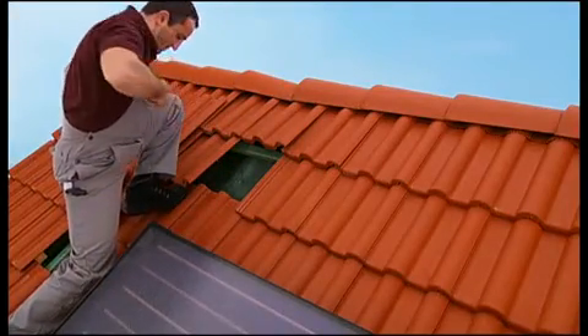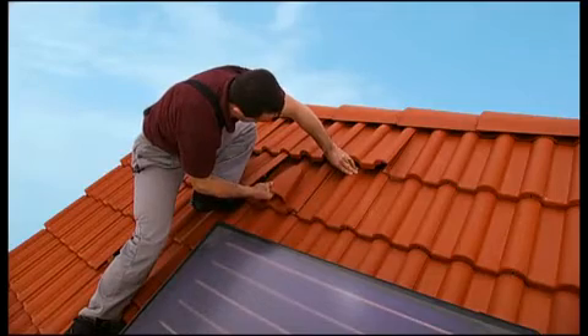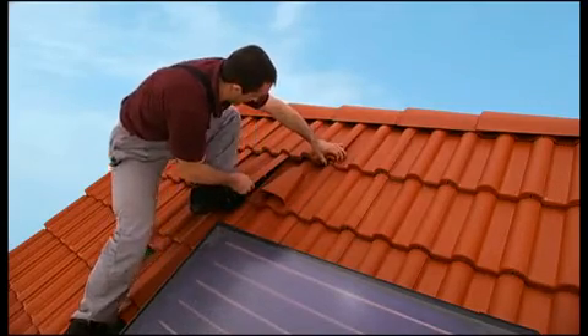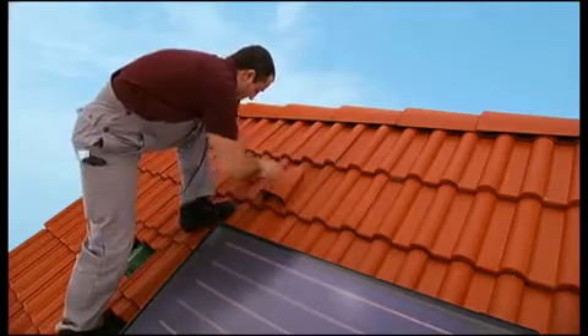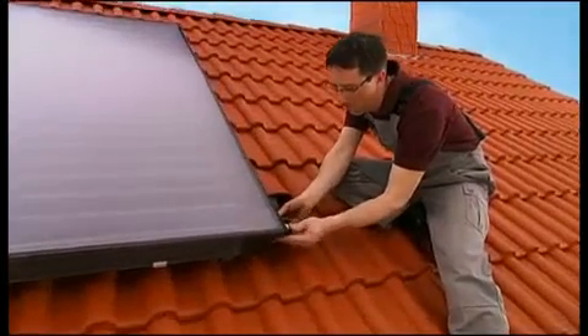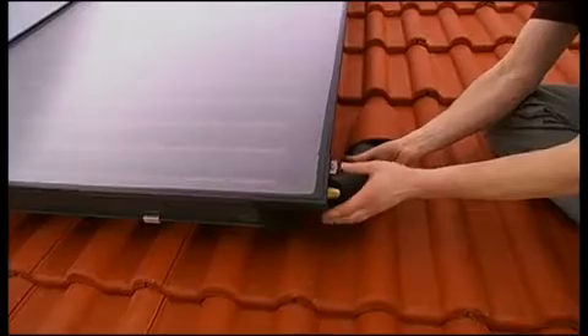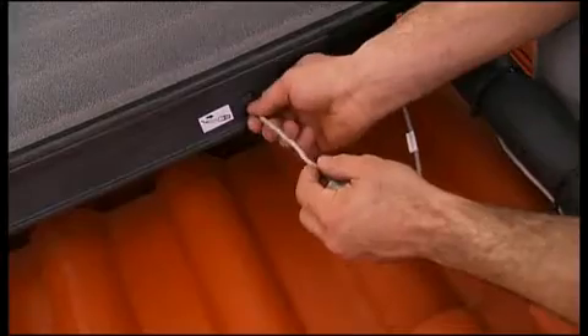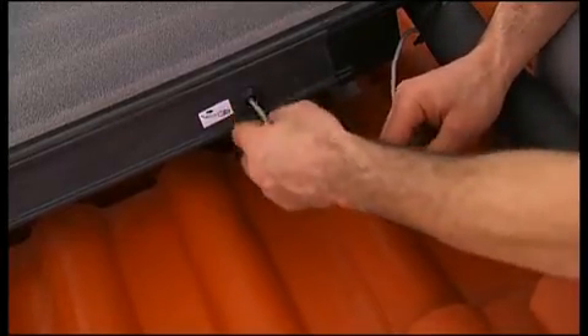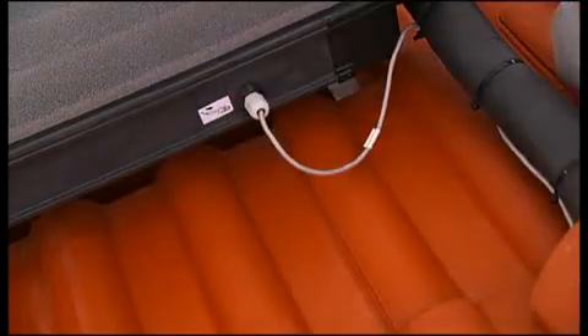All that's left is connecting the unit. Remove a single roof tile next to the upper left-hand corner of the collector array, make a trapezoid cut into the sarking membrane, and replace the normal tile with a ventilation tile. Repeat the same procedure for the lower right-hand corner. Connect the pipes to the flow in the upper left-hand corner and to the run-back in the lower right-hand corner, securing each of them with pegs.